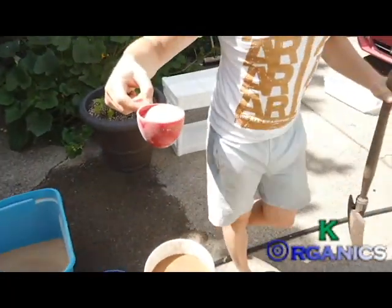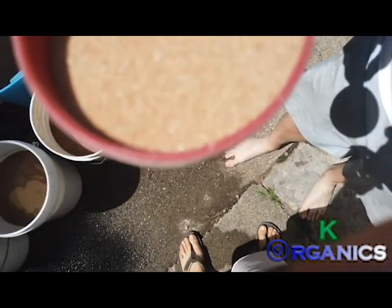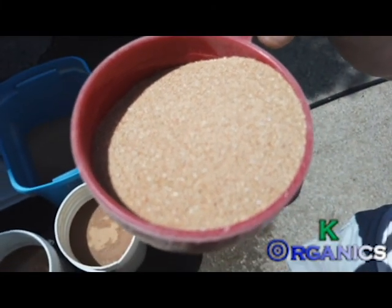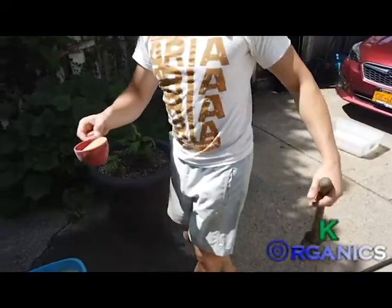I'll show you my frass. I feed my frass with carrots, and you can actually see the little carrots in there — little orange bits. What this does is there's a synthesis with the chitinases and it creates vibrant blooms.